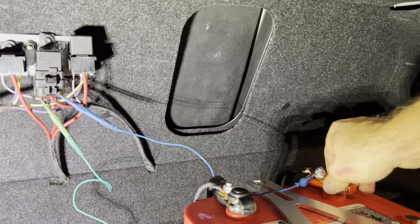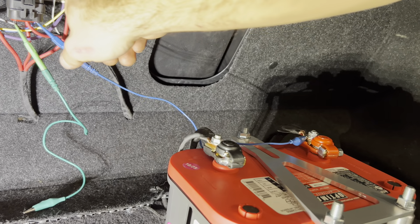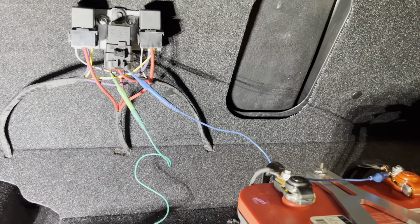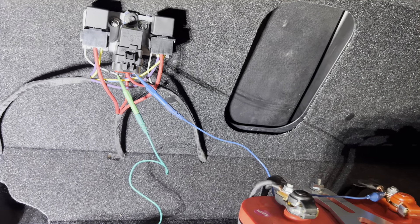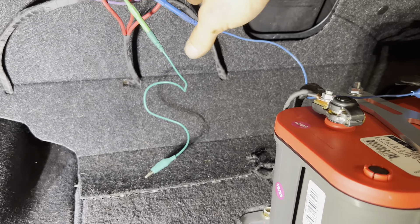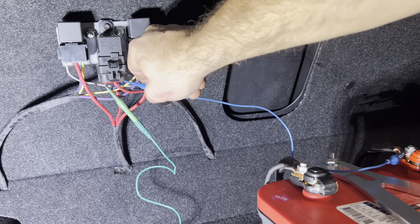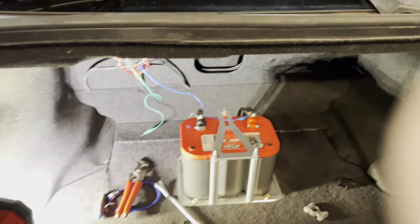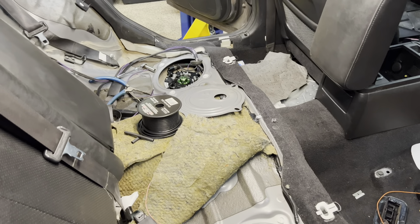It helps if the battery is connected — with that sorted, we can hear what it sounds like with two pumps running. Nice. And now with all three pumps — that's going to be loud, but that's alright because horsepower. Now I get to disconnect everything and put the cover on.